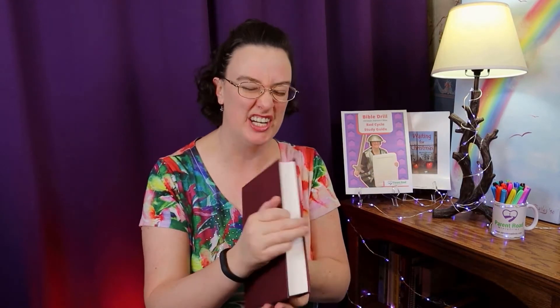Okay, stand up straight and you're going to hold your Bible in one hand. Put your fingers around the spine — this is the spine. Don't put your fingers on the loose pages; that's cheating. We want to keep your fingers on the spine. Hold it down at your side — it can be either side. That's what you do when we say attention.